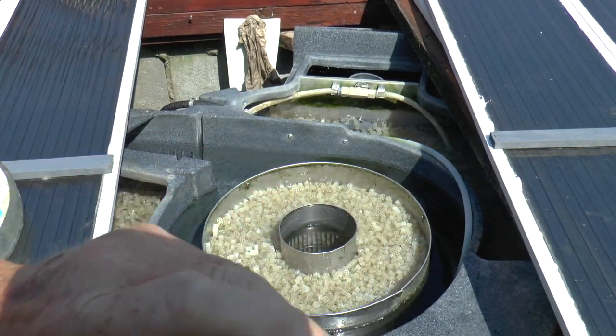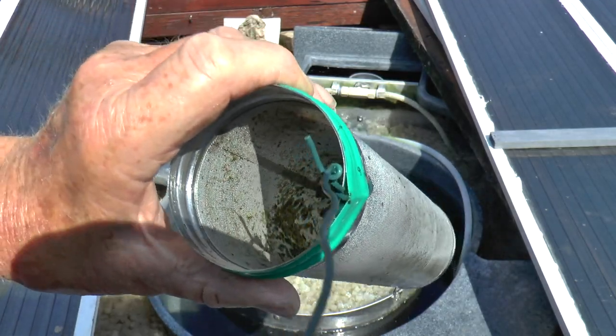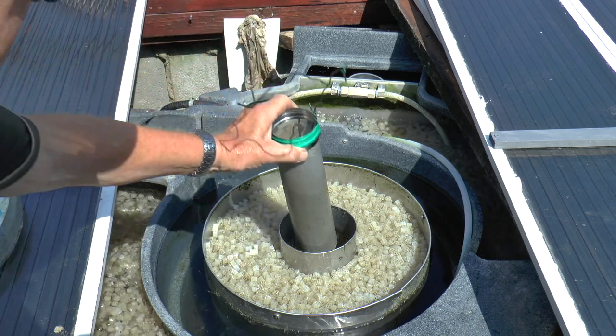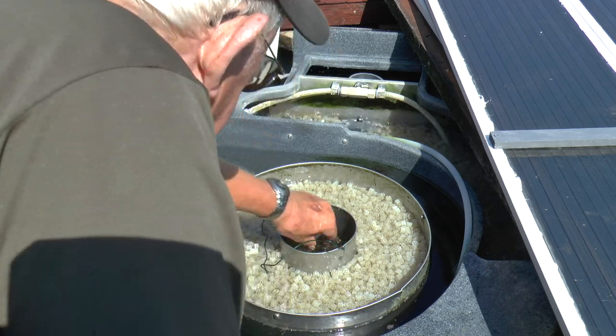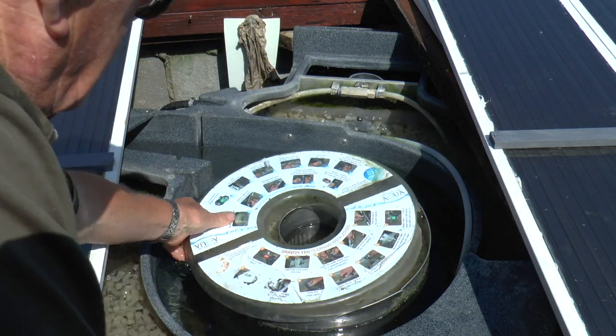There is a bigger one, but the trouble is I think it's just that bit too big. It would be a tight fit — well, if you had a tight fit it would probably tend to block up. But anyway, it's certainly collecting that bit more fine sediment as well. I attached a bit of wire to it just to make it easier to pull out.